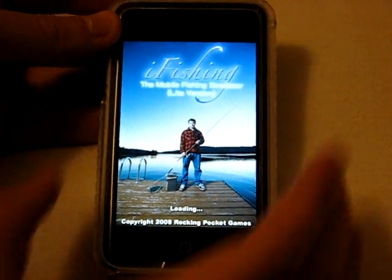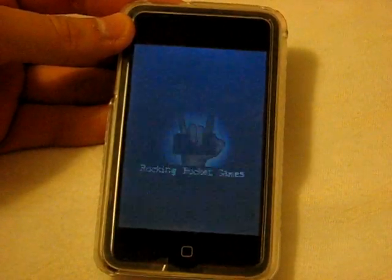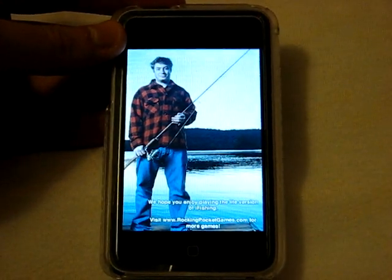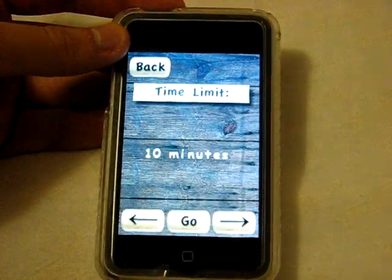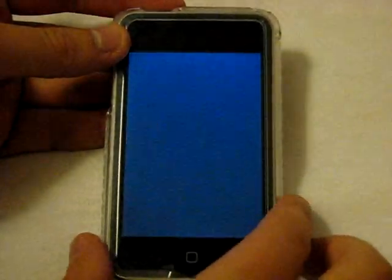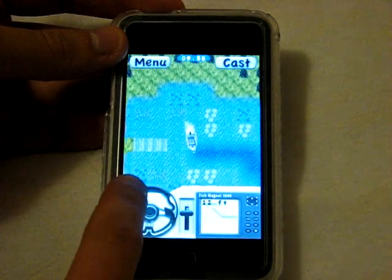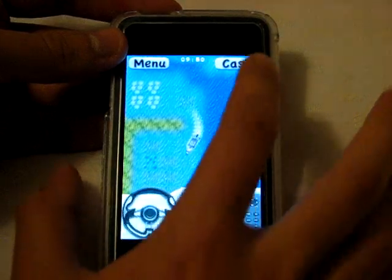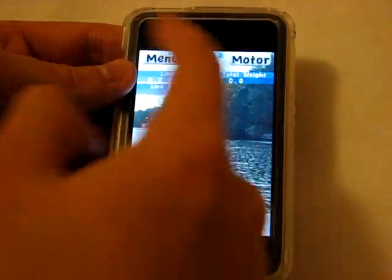The first one I'm going to show you is called iFishing Lite — a really fun application I've been pretty addicted to. It's a lot like Flick Fishing, which is still a pretty big app on the paid App Store. This is the Lite version of a free app called iFishing. In the Lite version you have a tournament mode: 10 minutes, you go out on the same lake, take your boat wherever you want, and there's a little fish finder down at the bottom.